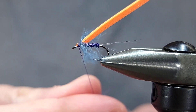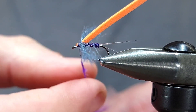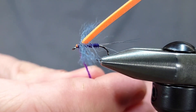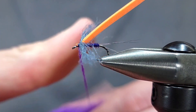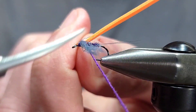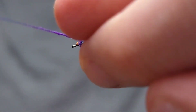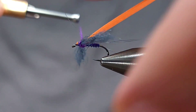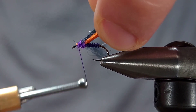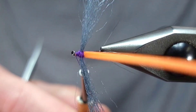For the dubbing I'm using Semperfly kapok dubbing in fluoro purple. I'm going to create a slim dubbing noodle — less is always more, especially when it comes to dry fly dubbing. If you need to add more you can always do that. I want a decently long one here because I'm going to wrap behind the wings twice and then crisscross wrap like I did originally to secure the wing, taking two wraps in both directions just to make sure that everything is covered underneath with the dubbing.